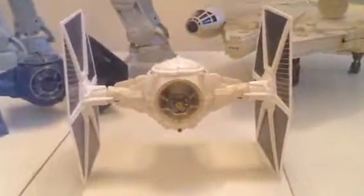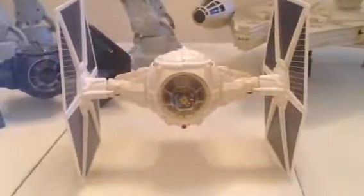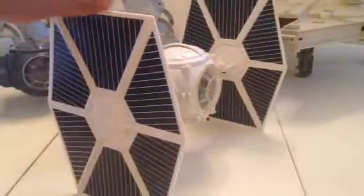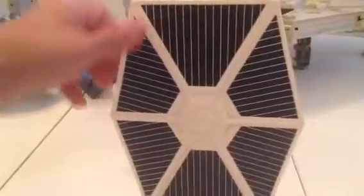Hey everybody, just showing my white tie fighter. This is hard to believe but it's number 5 that I've had. And as you can see, the decals have been replaced so they're really very nice.